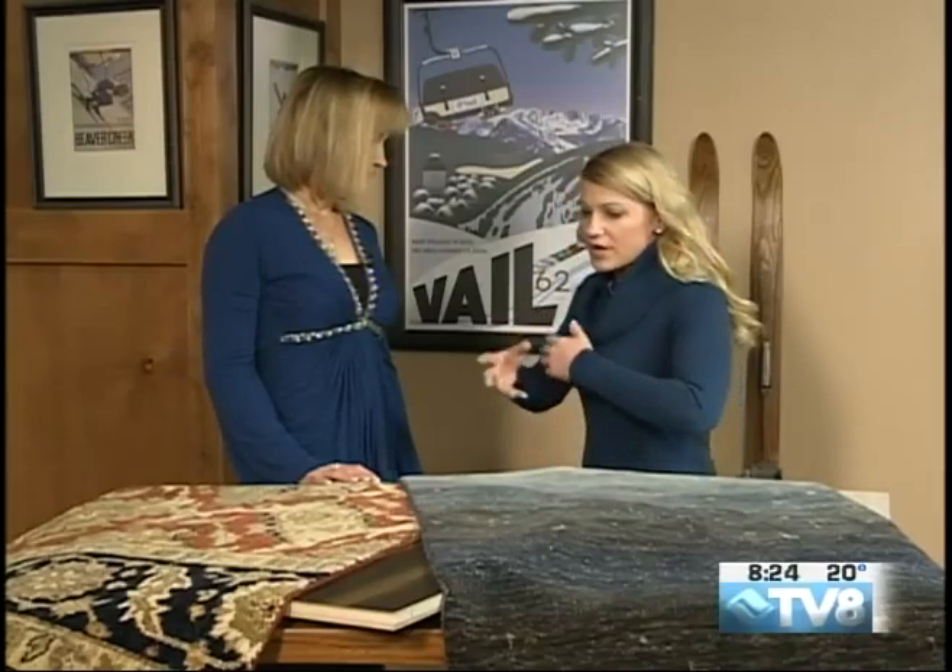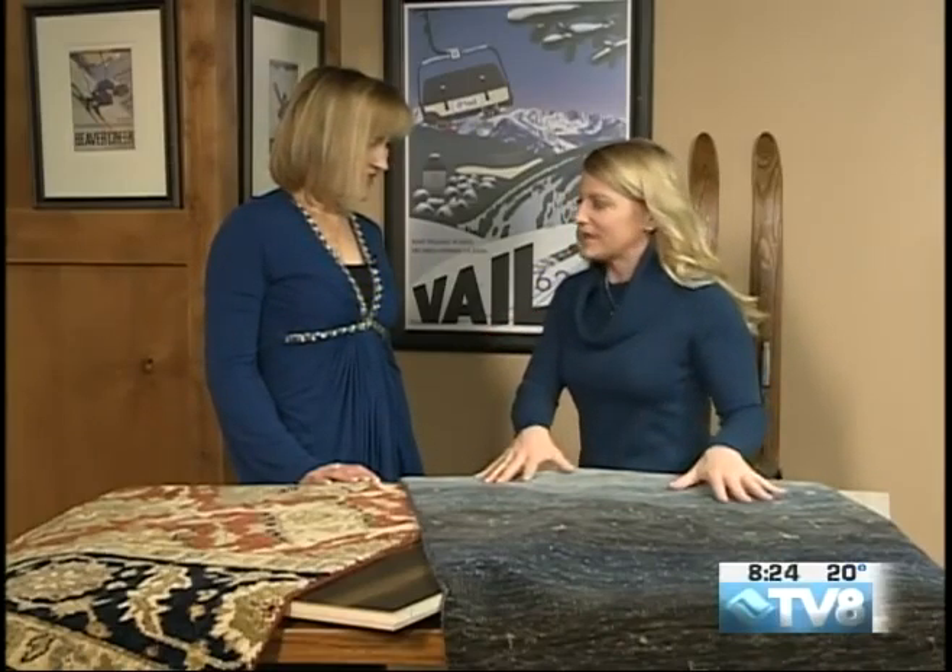With this colder weather, you might be cozy inside just taking shelter, and you may notice you need to change out your rugs or your flooring since you're indoors a little bit more. Mandy Benedict is here to give you some solutions and ideas, and this is just a great time to talk about this. A lot of people like to do this in the spring after the busy ski season is done, but in order to get the process started, you've got to come in and make some decisions.